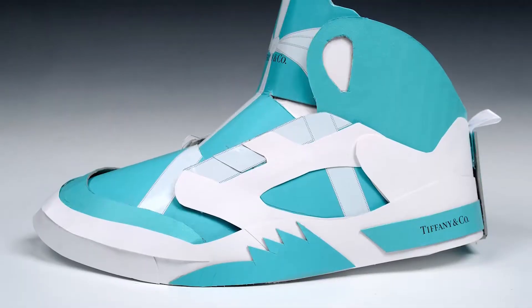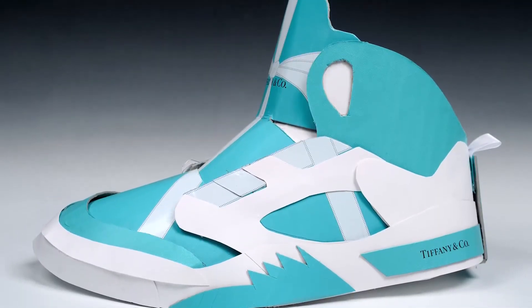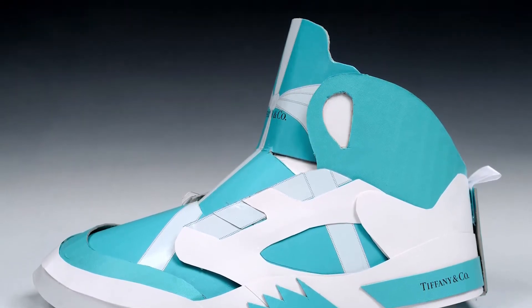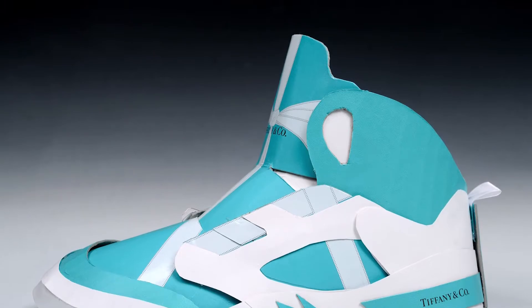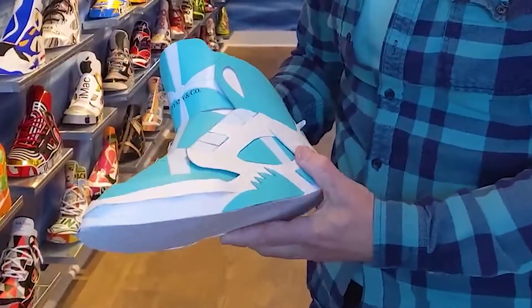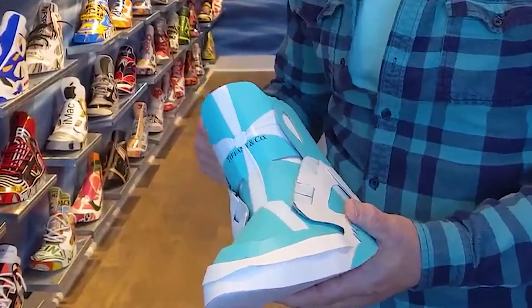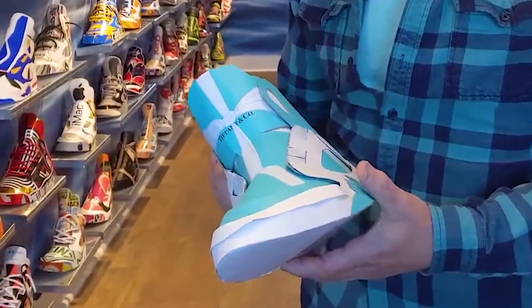Two, it had this little satiny thing here that was the lift to lift up the lid of the box. I thought, that's perfect — that's just like the loop at the back of a shoe. So I used that here. And that really planted the idea in my head of using the materials, like the string handles on gift bags, for the laces of the shoe.